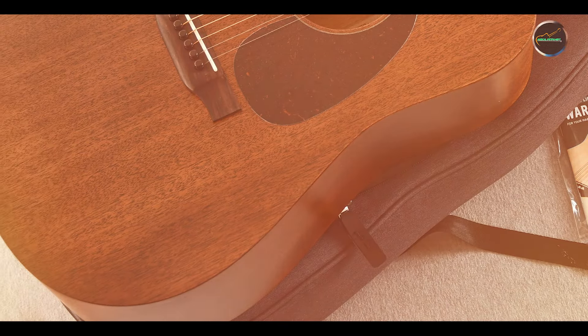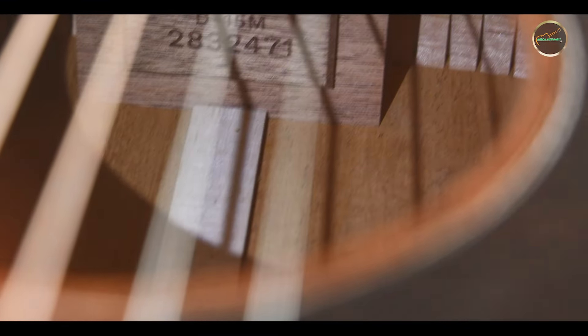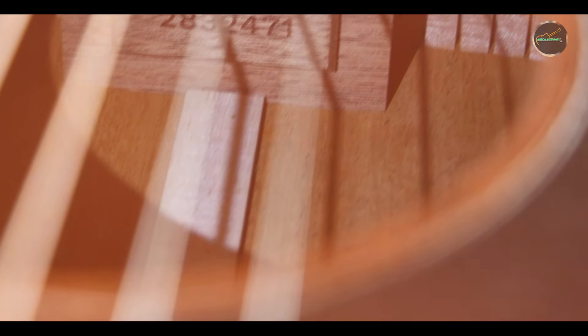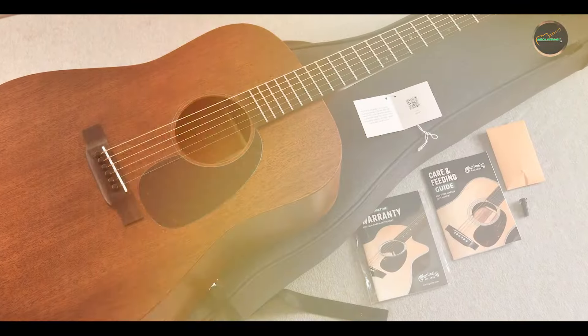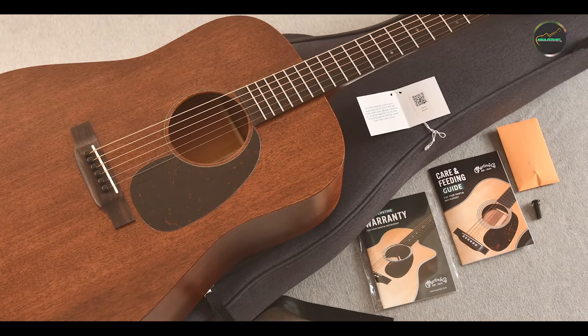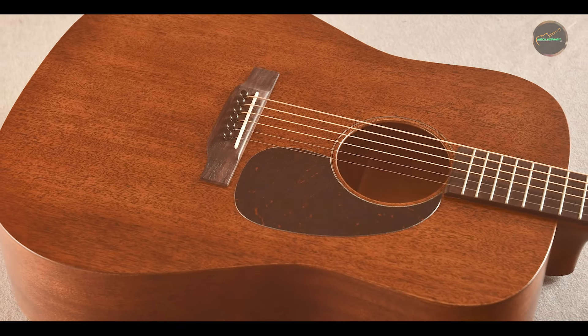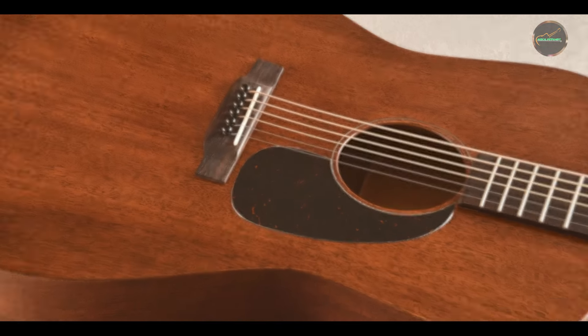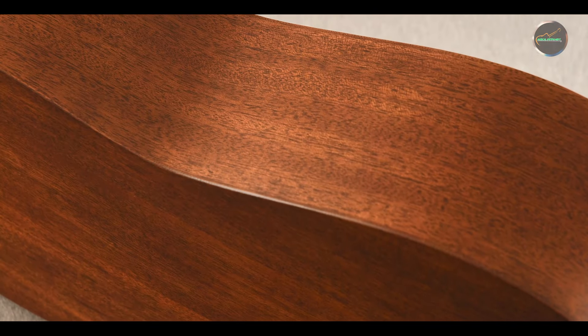One of the standout features of the Martin D-15M is its all-mahogany construction. The solid mahogany top, back, and sides contribute to a warm and resonant tone that is perfect for various musical genres. The guitar features a satin finish that enhances the natural beauty of the wood while allowing for smooth playability. Additionally, the D-15M includes a comfortable low oval neck profile, making it easy to navigate the fretboard. The Fishman Sonotone pickup system is also integrated, ensuring that you can easily amplify your sound for performances.